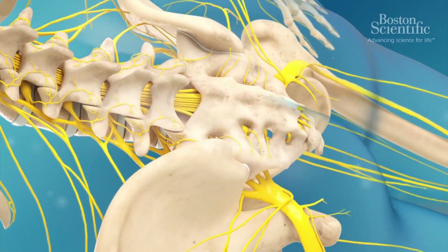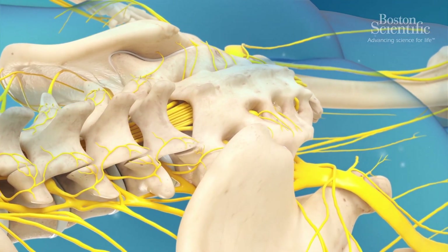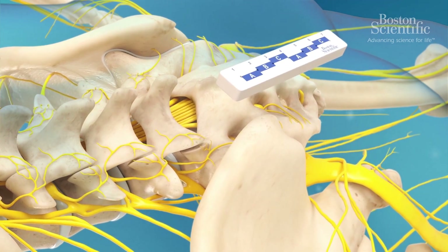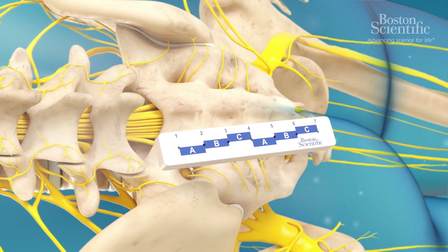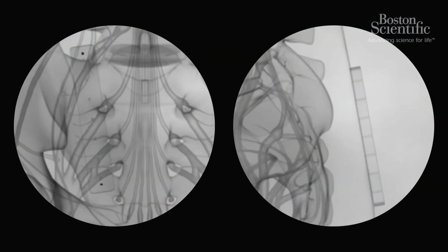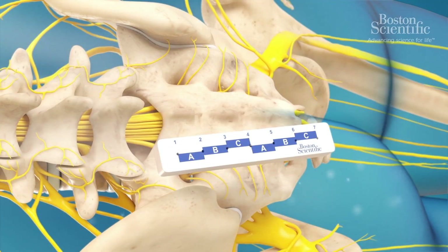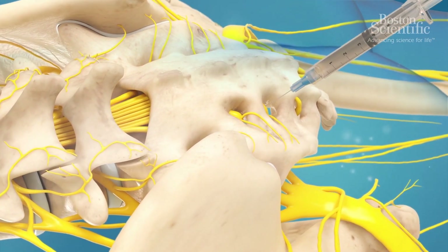To start the radiofrequency ablation procedure, the patient lays face down on the table in prone position. The palisade guide block is then placed on the skin over the sacrum. The physician uses AP fluoroscopy to align the guide block from the lateral aspect of the superior articular process of the L5-S1 facet joint to the lateral border of the S3 foramen. The position of the guide block is marked and it is removed.